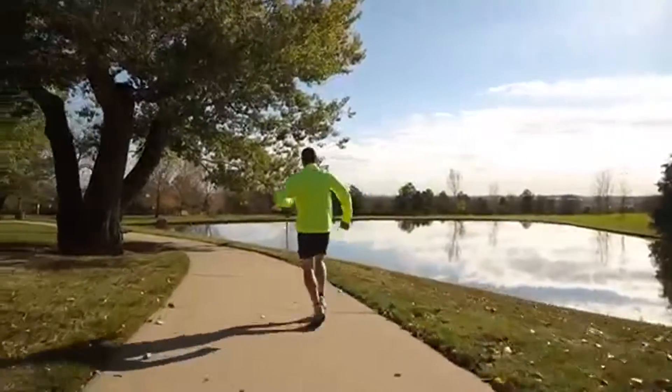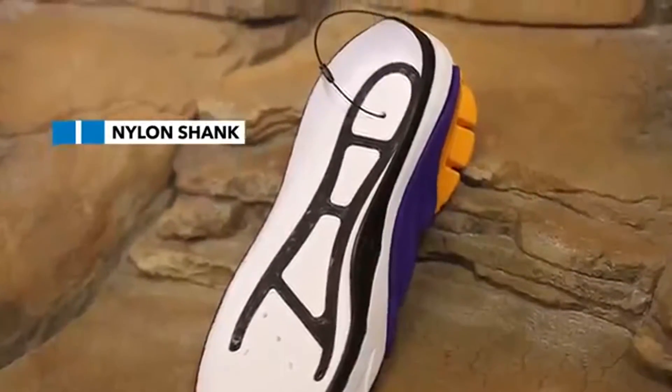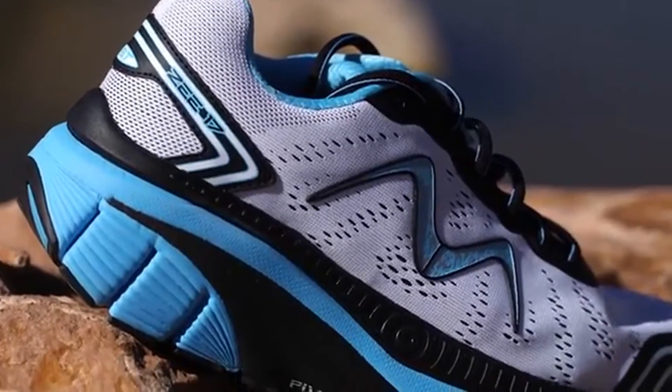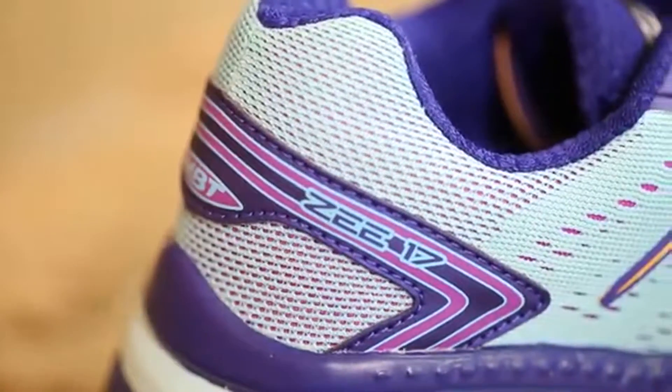This model additionally offers a flexible nylon shank in the midsole that helps you stabilize your foot during the ground strike. The minimal seams and overlays with an engineered mesh upper create a breathable upper that prevents blisters and chafing.